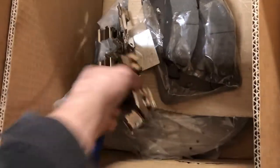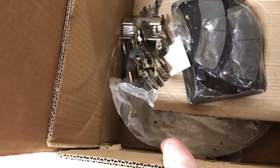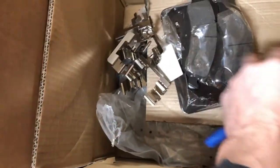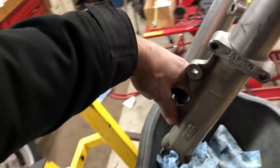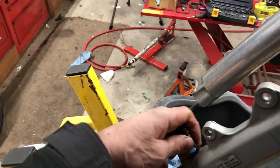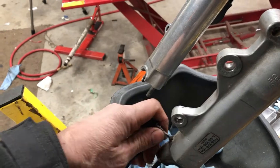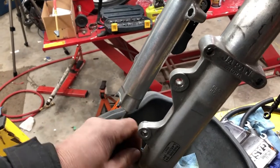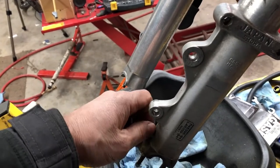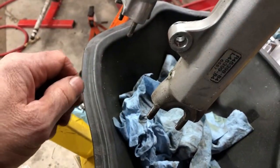This kit was great - came with all the different sliders, sets of pads, two rotors. It's like $84 and they're drilled and slotted, can't beat that. I was cleaning up the sliders on the wire wheel and wire brush, cleaned them all up, and then I opened up the box and there's a brand new pack of sliders in there too.